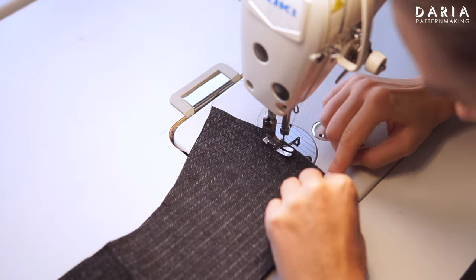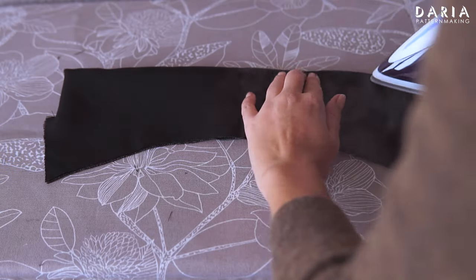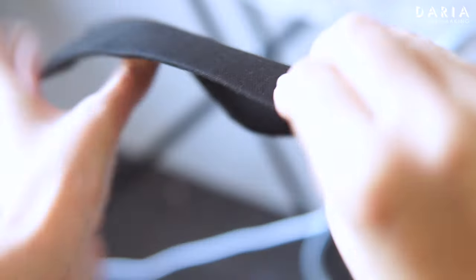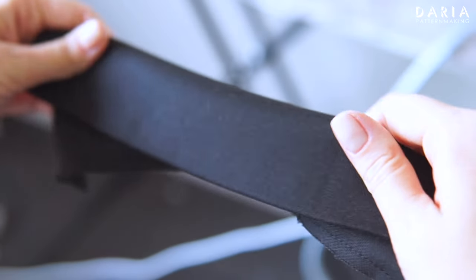The collar assembly follows the original instructions — please refer to that video for a detailed explanation. Make sure to press the pieces from the wrong side so the seam allowances aren't imprinted on the fabric and aren't visible from the right side. However, I'll show you once again how I sew that collar in.